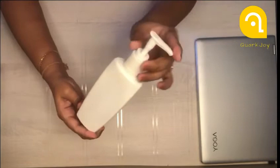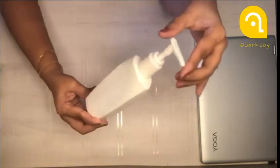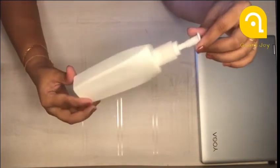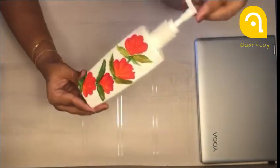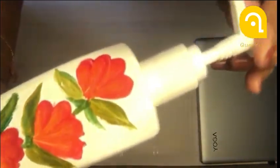You can take any old bottle, clean the surface and properly dry it. I have done one stroke painting on this using two to three colors — red, yellow, and green — but you can use your own creativity and do whatever you like.